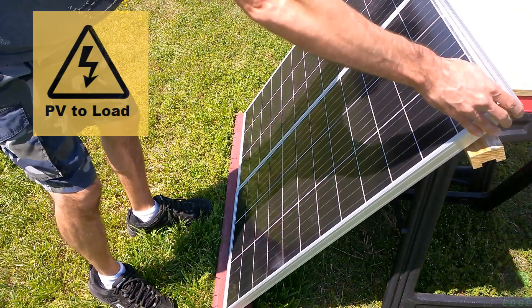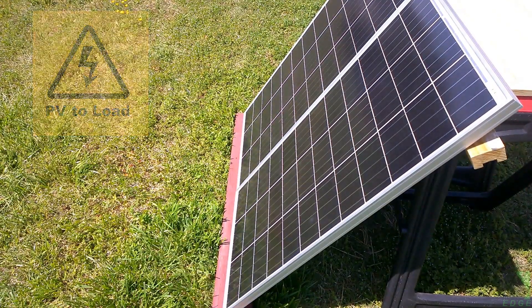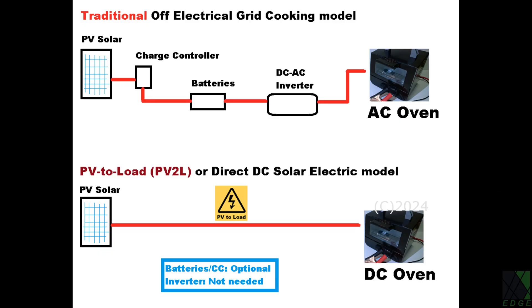It is a small, highly efficient oven which easily operates off of two 100 watt solar panels even in less than optimal weather conditions. So what is the point of PV to load or direct DC solar electric appliances?